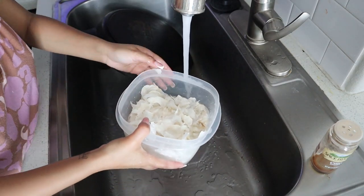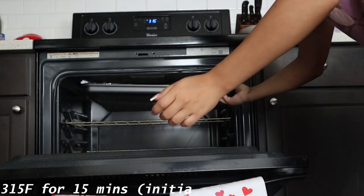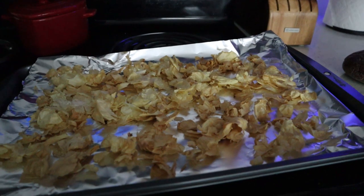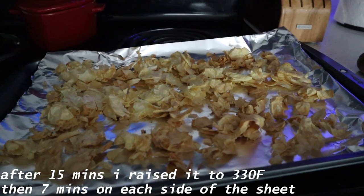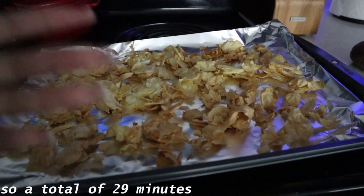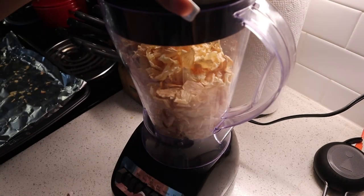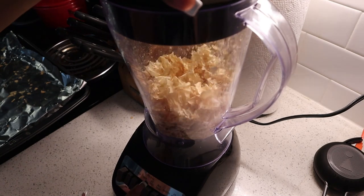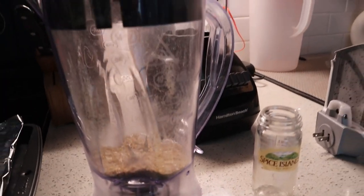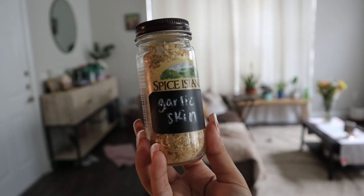I'm not going to lie — I don't think I'll ever do garlic powder at home again. I put the garlic skins in the oven at 315°F for 15 minutes. After 15 minutes it wasn't done, so I raised the temperature to 330°F and did seven minutes on one side, then flipped the baking sheet and another seven minutes on the other side. This is what you get, and then I blend it. This is what mine came out looking like — it was all the way up here and this is all we get.